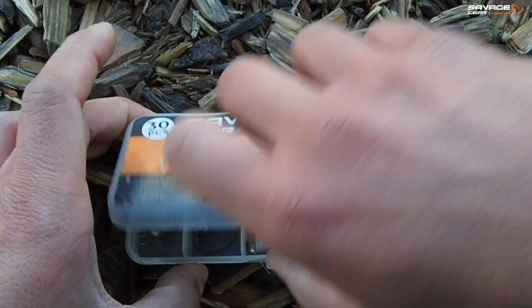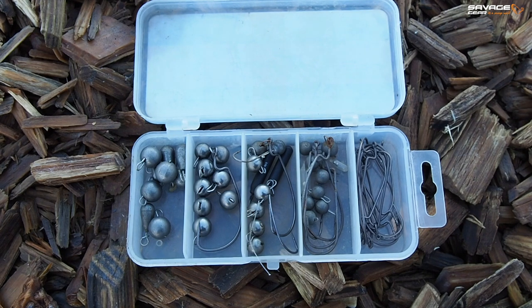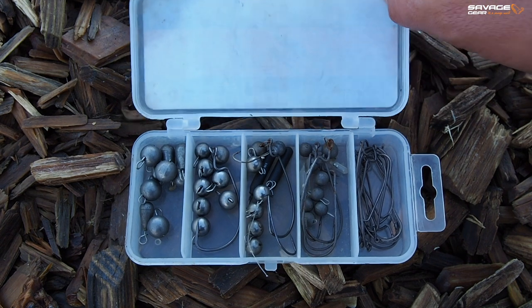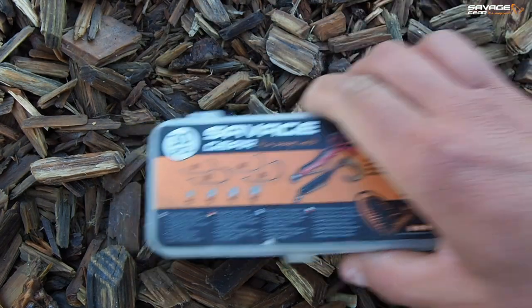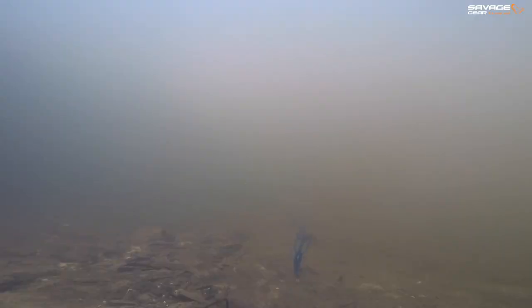Then we have the Cheb Rig kits. I really love this kit because it actually comes with Tungsten Chebs. Tungsten is a lot more dense than other materials, which means it sinks quicker for its weight and you feel a lot more with it. These Tungsten Chebs are absolutely great when you're fishing in flow because I can use a 5g Tungsten where I'd normally use a 7g weight. This really helps with bite detection from wary perch.